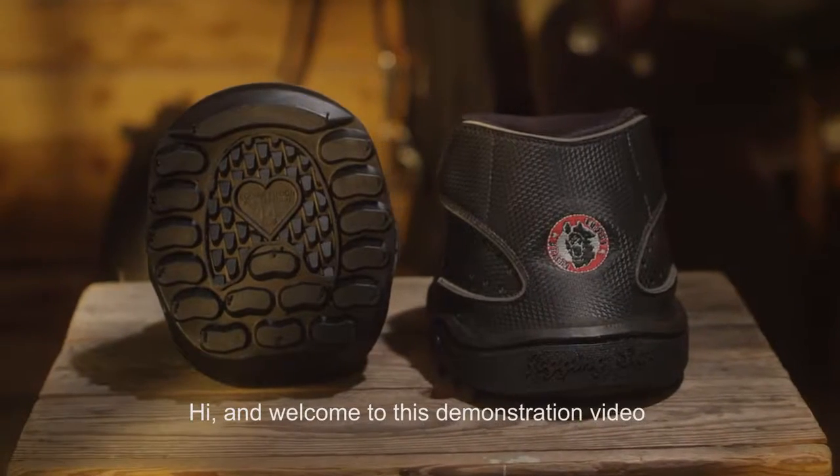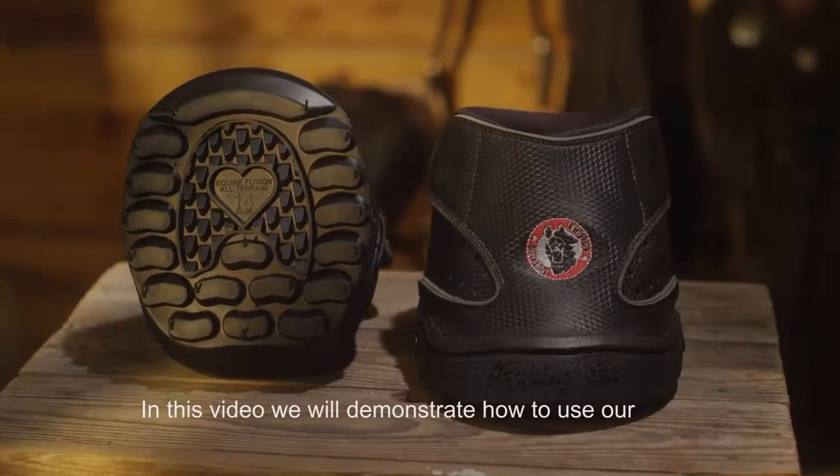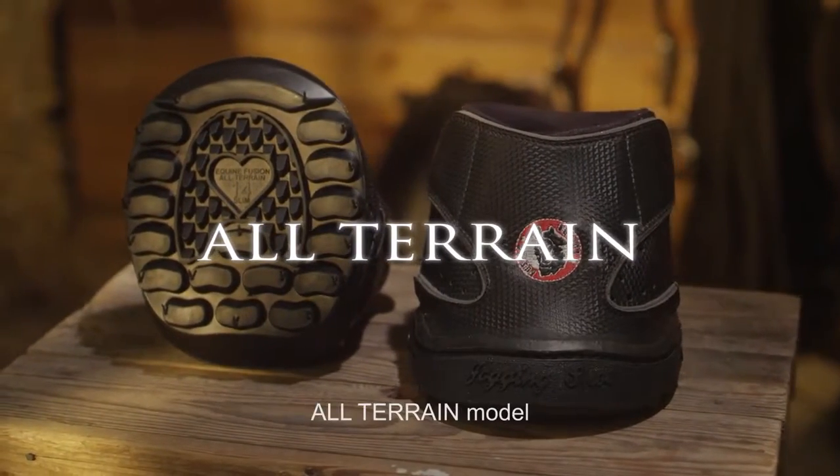Hi and welcome to this demonstration video brought to you by Equine Fusion. In this video we will demonstrate how to use our all-terrain model.